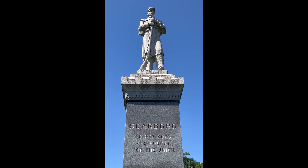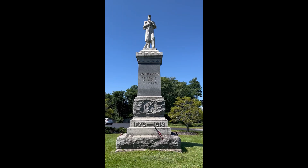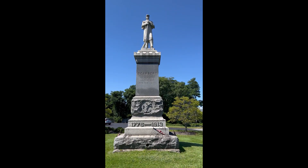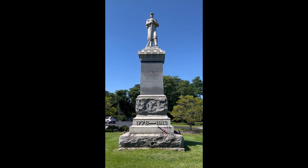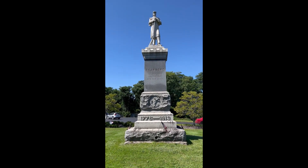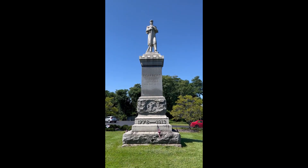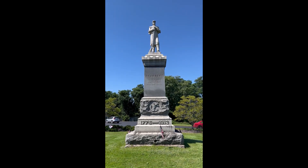O.S. Tarbox of Red Beach in Calais sculpted the monument from gray granite quarried in Barrie, Vermont. Placed alongside the Coastal Road in rural Dunstan, now West Scarborough, at the intersection with Pine Point Road, the monument featured a great coat-clad Union infantryman standing guard atop a multi-sectional base with rough-hewn and polished sections. The sentry faced southeast, looking toward the nearby Scarborough Marsh.